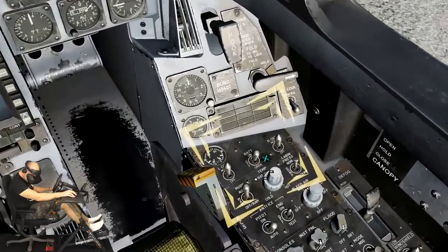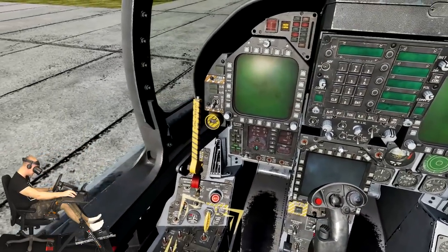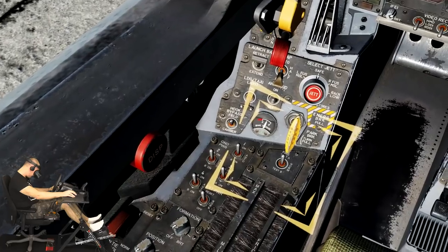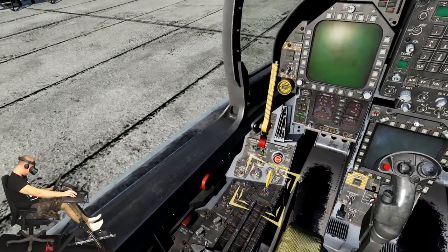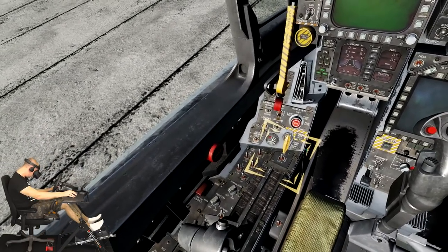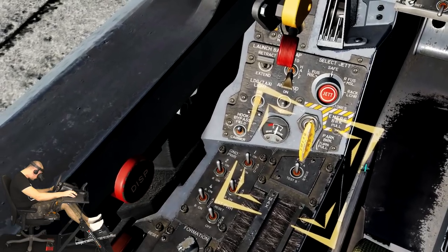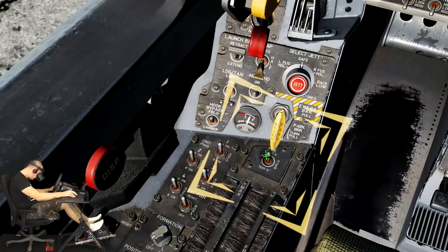Move the battery switch to the up or on position with a right mouse button click. The Hornet has two fire detection circuits, A and B, that test for fire in the engines, auxiliary power unit, and bleed air system. Before we go into detail on that, check that the hydraulic brake pressure gauge for the wheel brakes shows at least 3000 PSI. Confirm this by looking at the gauge located to the left and up from the highlighted fire test switch.